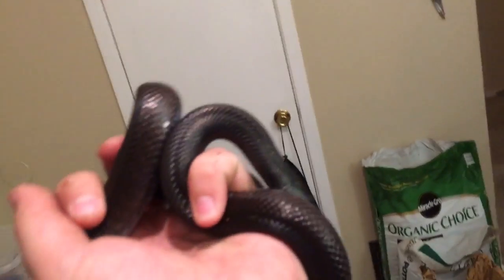These guys should be ready to go next year. I should be able to get a good clutch — they'll go down and I'll get my first clutch from this pair. I'm really excited about it. These are some awesome snakes and I'm hoping to produce some super, super black babies.